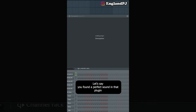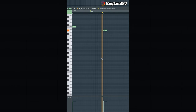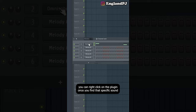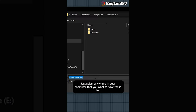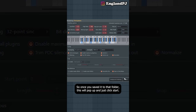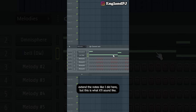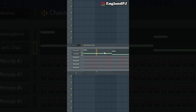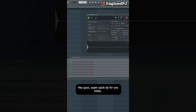Do you have a plugin that takes forever to load or freezes your computer? If you find a perfect sound in that plugin, you can save memory by right-clicking on the plugin and clicking 'create direct wave instrument.' Save the file anywhere, click Start — and now a Direct Wave instrument will pop up that replicates the exact sound from your plugin. Note: you may have an issue where it cuts out, so you might need to extend the notes. This is the original, and this is the Direct Wave instrument we just created. Now you don't have to load up 30 different Omnispheres.